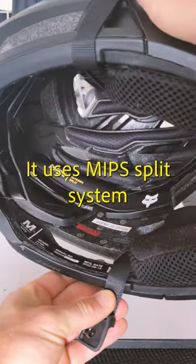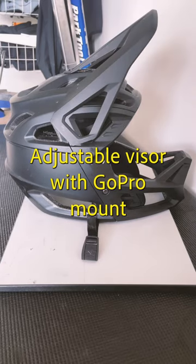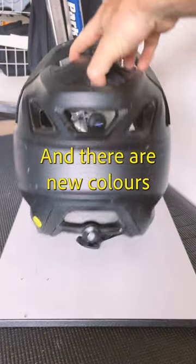It uses the MIPS split system for improved protection, has a BOA dial to fine tune the fit, and the visor is now adjustable with an integrated GoPro mount. The vents have been redesigned to improve airflow and there are new colour options.